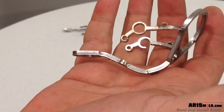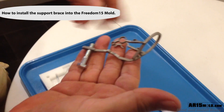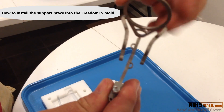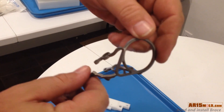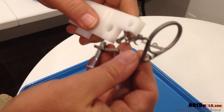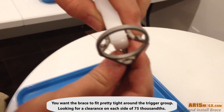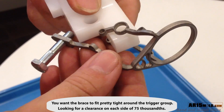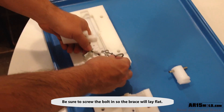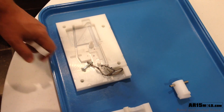Now it's time to test fit and tweak the assembly in the mold. After a few test fits, your brace should look very similar to this one. You may have to fine tune the brace a bit in order to get it to drop right into the mold. You want the brace to fit tight around the trigger group — what you're looking for is about 75 thousandths of clearance on each side. Be sure to screw the bolt into the brace so that the brace lies flat in the mold.